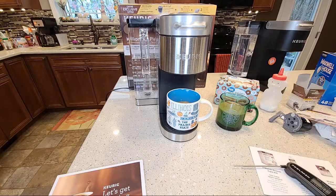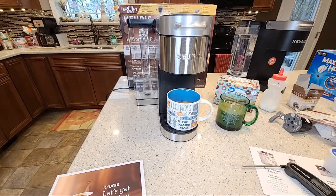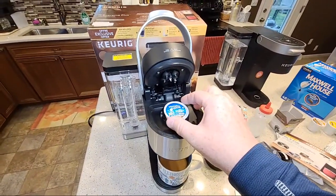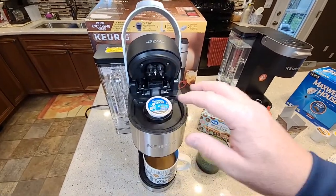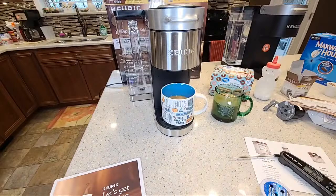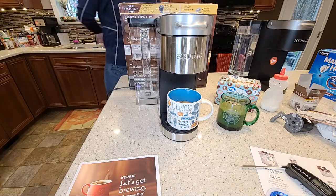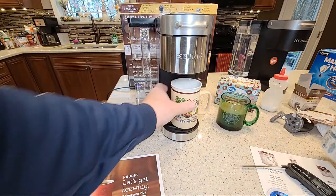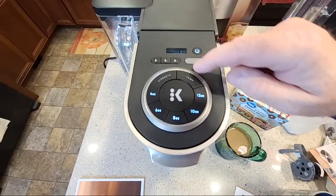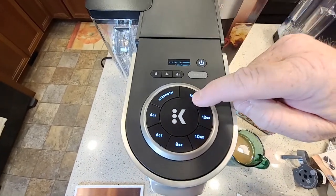Let's try the other strength and the other temperature. So let's press the strength button three times — it's all the way over. Let's press the temp — now it's all the way over. Something interesting: it reverts back to the normal temperature, so I'll get into memorizing these buttons later. Let's press the eight-ounce and the brew.